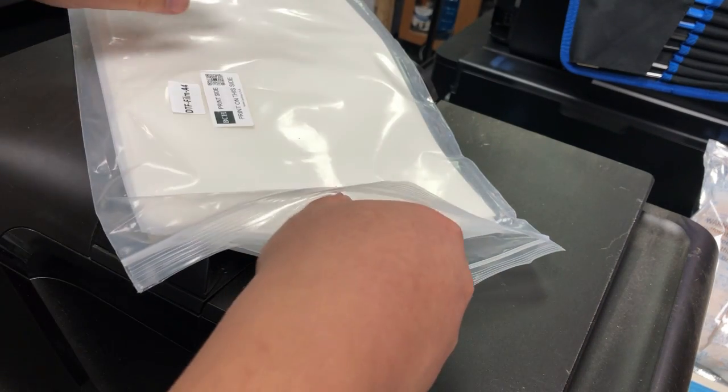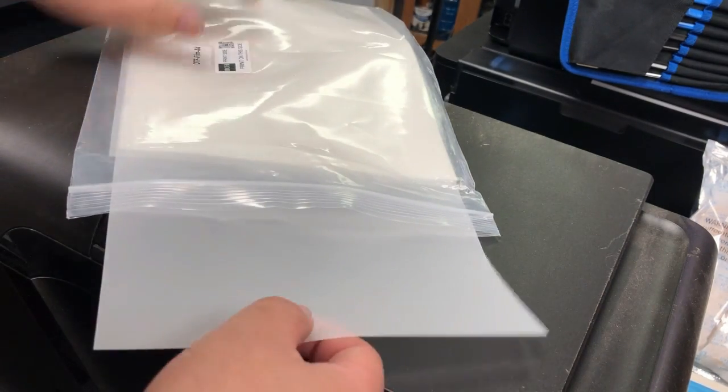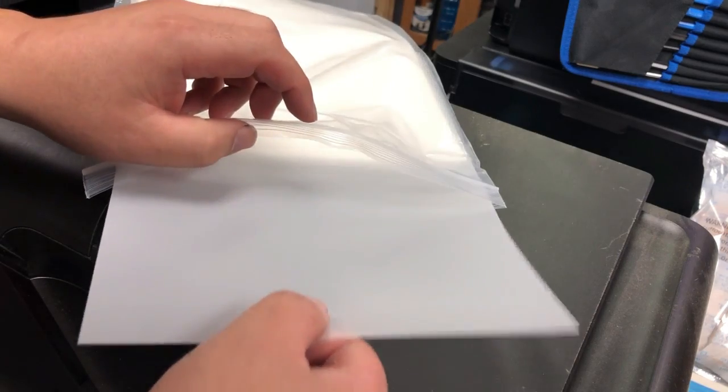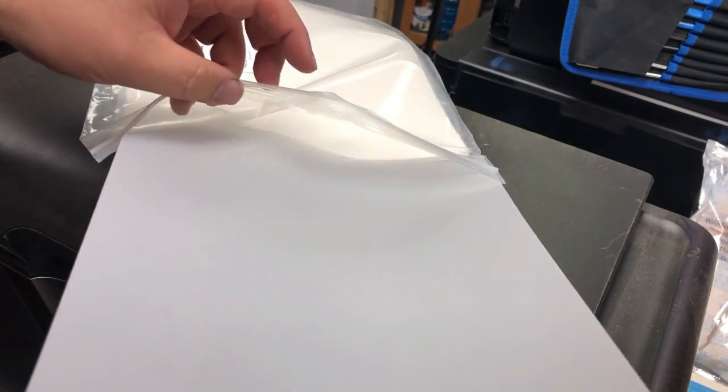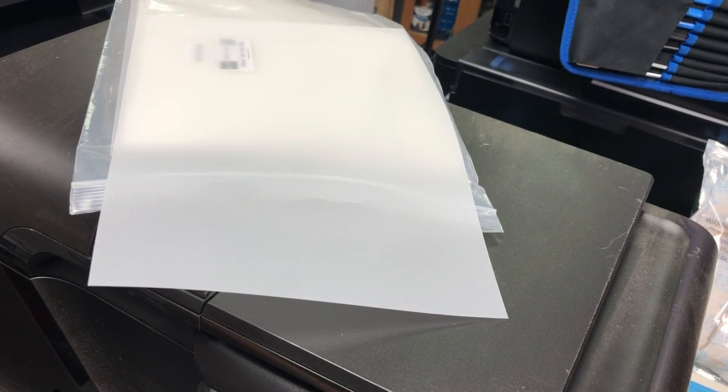However, if you do not trust your manufacturer's common sense, or maybe your friend just gave you a bag of films and didn't tell you which side is the print side, then what do we do?